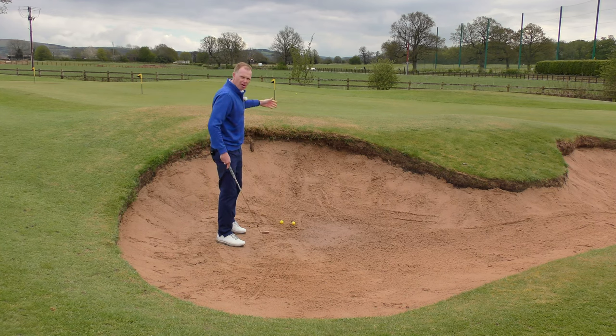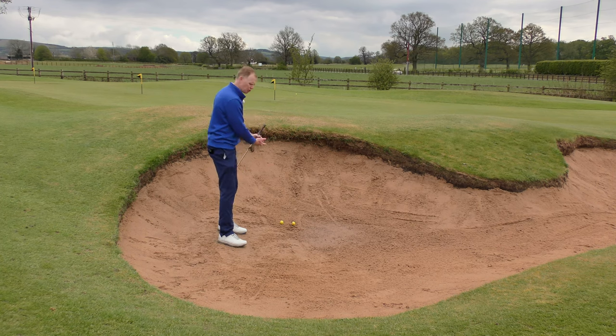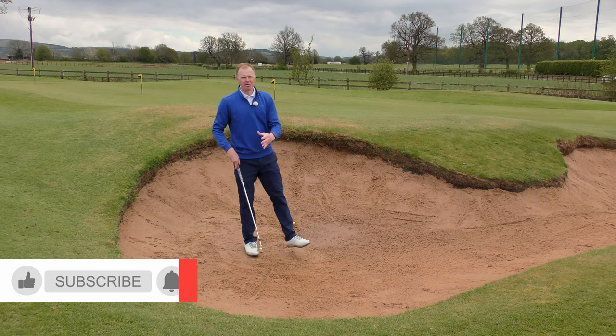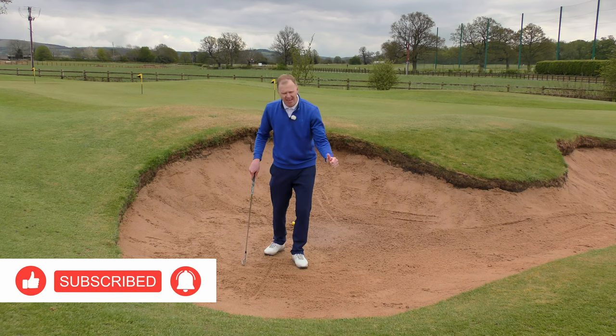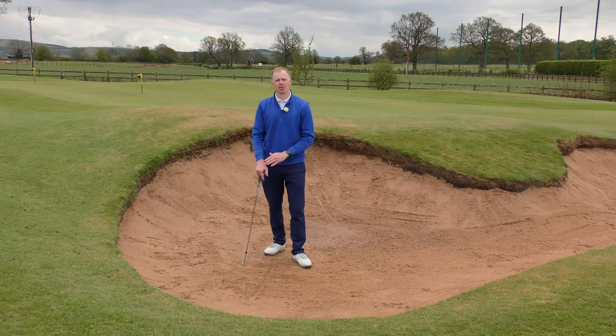If the ball has gone too far, potentially you had too big a swing. If the ball came out and went too short, maybe your swing wasn't long enough, but you did the right thing by hitting the line in the right place. So next time you're in the bunker, draw a line in the sand, walk your way down the line hitting that good divot and impact position, and hopefully that will help improve your bunker shots.